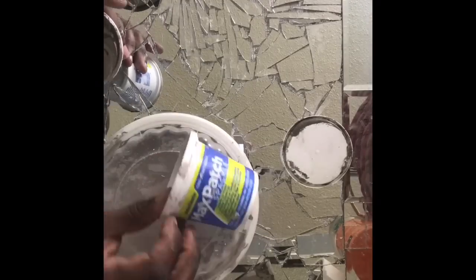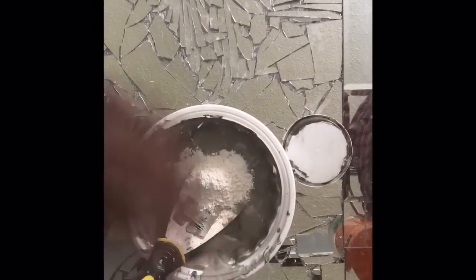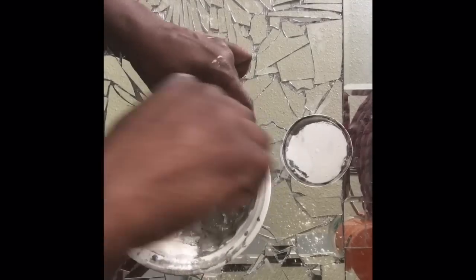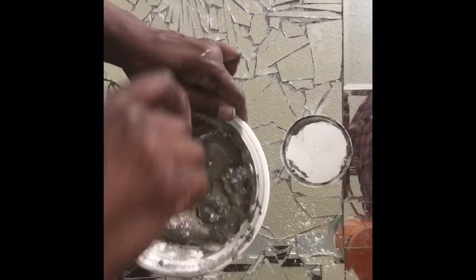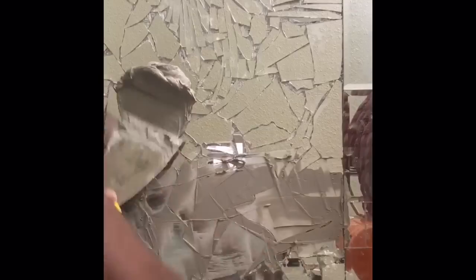I didn't intend to use any putty or spackle because I didn't want that bright white look. But I came up with the idea — I wondered if I added a little paint, how it would turn out. And it actually turned out pretty good. You only need enough paint just to tint the putty or spackle — honestly, just a little bit. I added powder because it was too thin and I wanted it thick, kind of like pancake batter. Then I applied it with a putty knife to make sure it was smooth, and after it dries, I'll scrape it off a little with the putty knife.